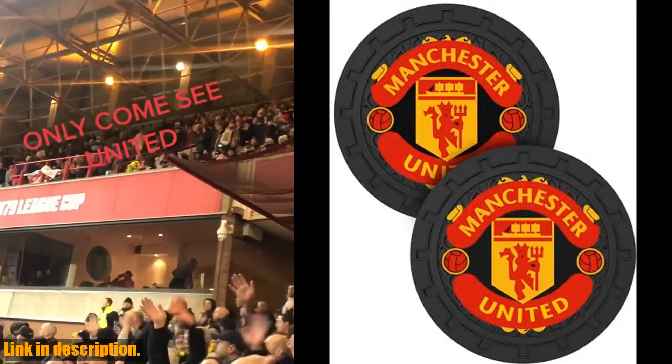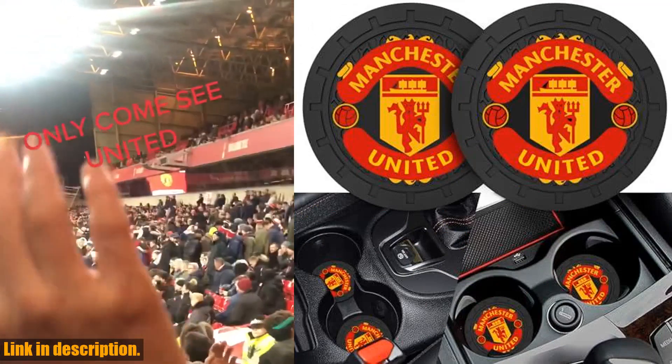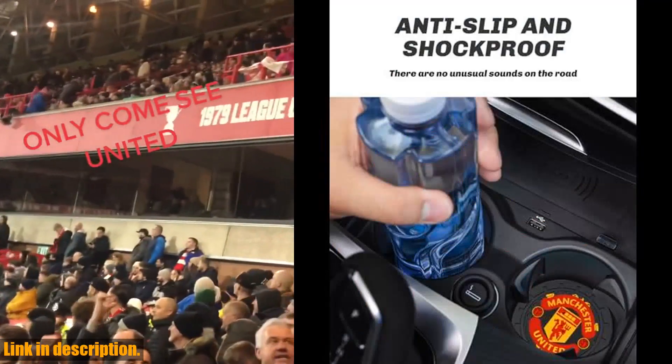Hey there, Manchester United Football Club fans. Are you looking for a stylish way to represent your favorite team while on the road? Well, look no further. Introducing the Manchester United Football Car Cup Holder Coasters, silicone non-slip auto cup holder insert coaster.